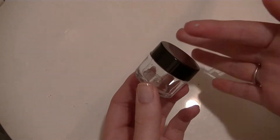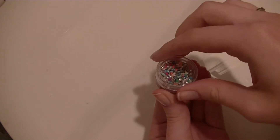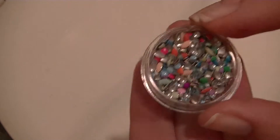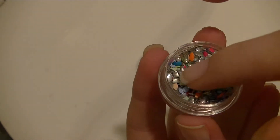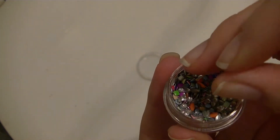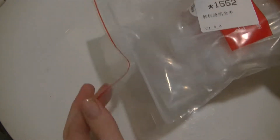So you might want to watch out for that if you get this. Here are the studs — there are lots of colors: a couple shades of orange, pink, green, yellow, blue, and purple. There are some that are petal shapes, little squares, and circles. They're really cute and bright, so if you're doing something bright and summery, they'd be awesome.